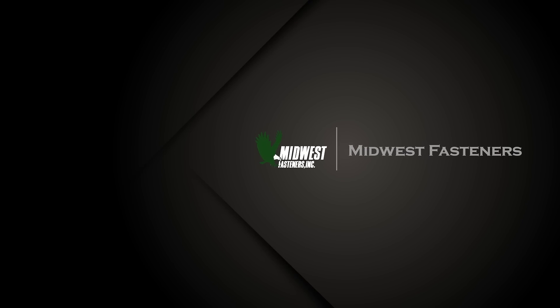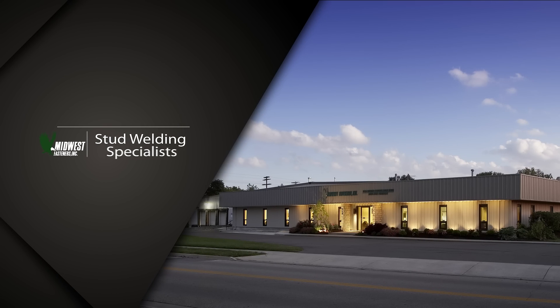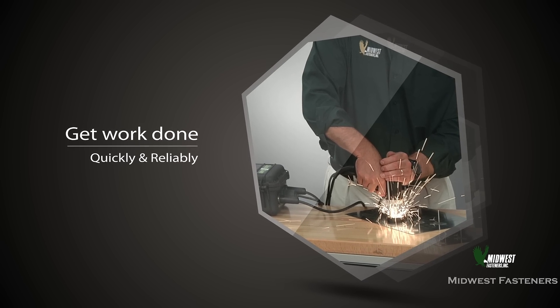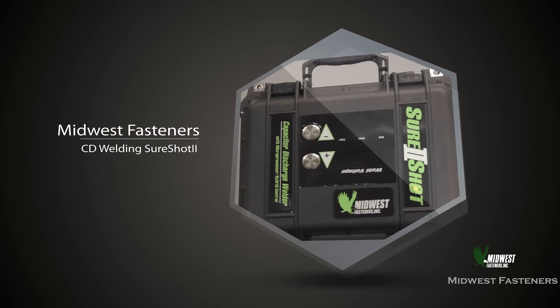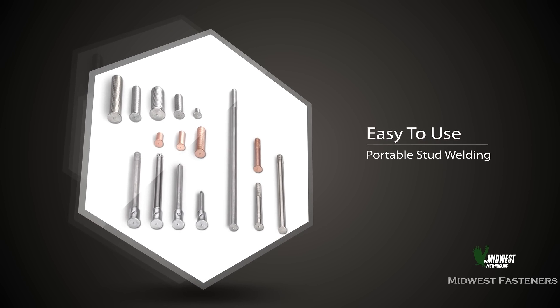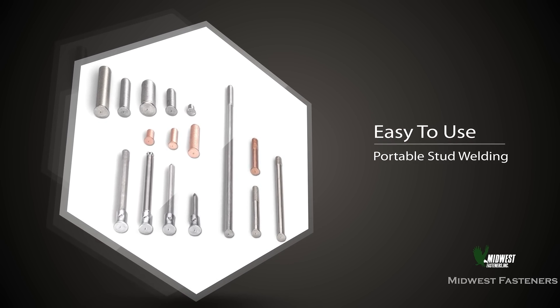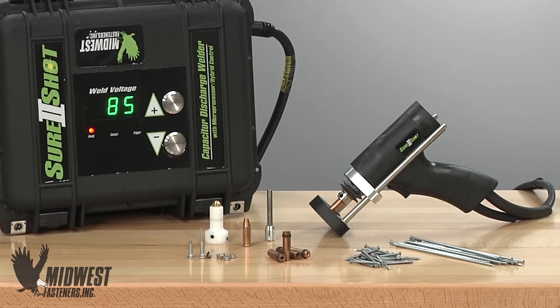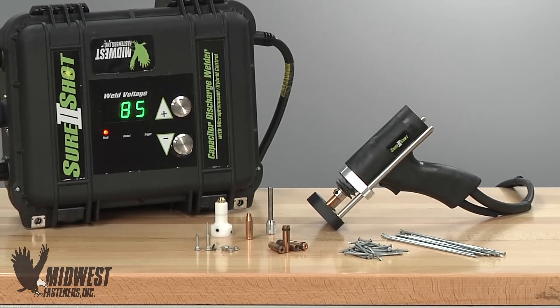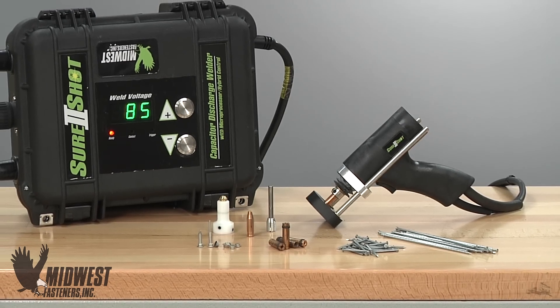At Midwest Fasteners we know that getting work done quickly and reliably is really important to most jobs, and we can help with that using capacitor discharge stud welding. Easy to operate portable stud welding can be used to install many types of fasteners, including weld pins or weld studs, applied using capacitor discharge stud welding — a process often called CD welding for short.